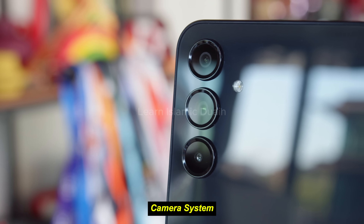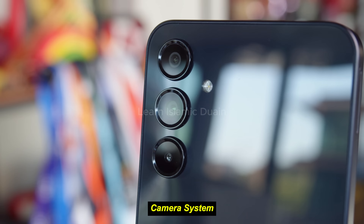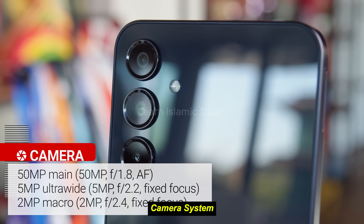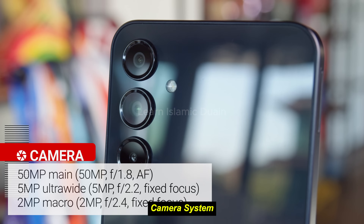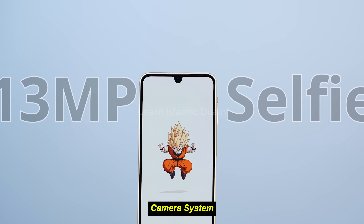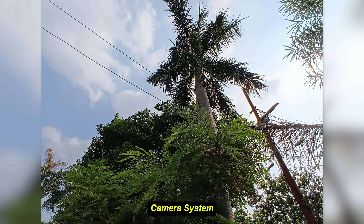The A16 5G features a triple camera setup on the rear, with a 50-megapixel primary sensor, a 2-megapixel depth sensor, and a 2-megapixel macro camera. For a budget smartphone, the camera system holds up reasonably well in favorable lighting, delivering good detail and color balance. The 50-megapixel main sensor does a solid job of capturing details in well-lit conditions.